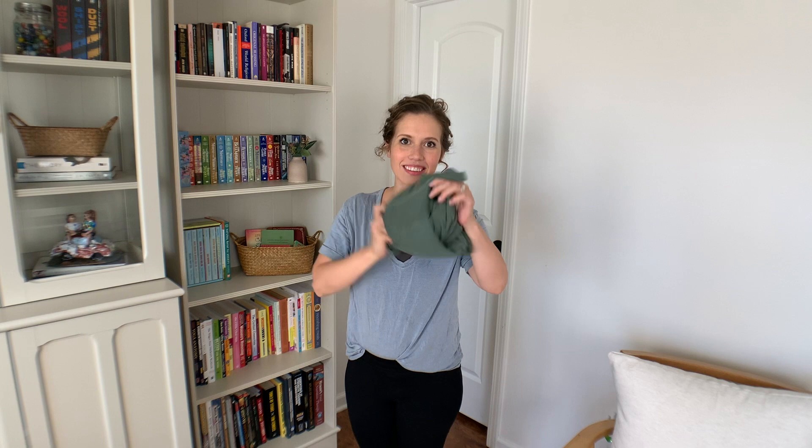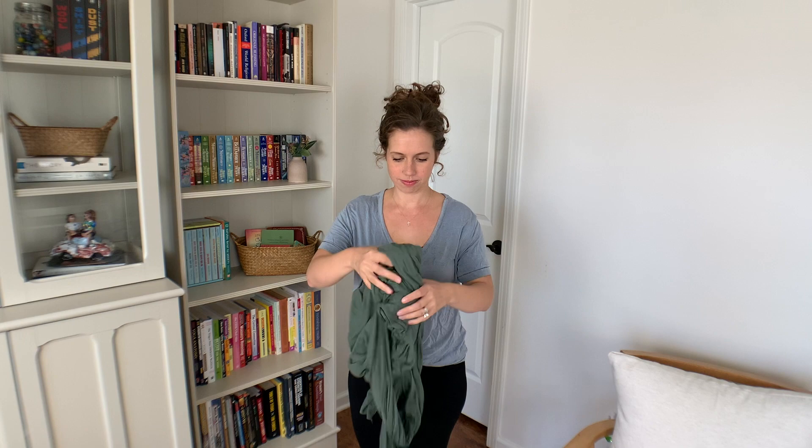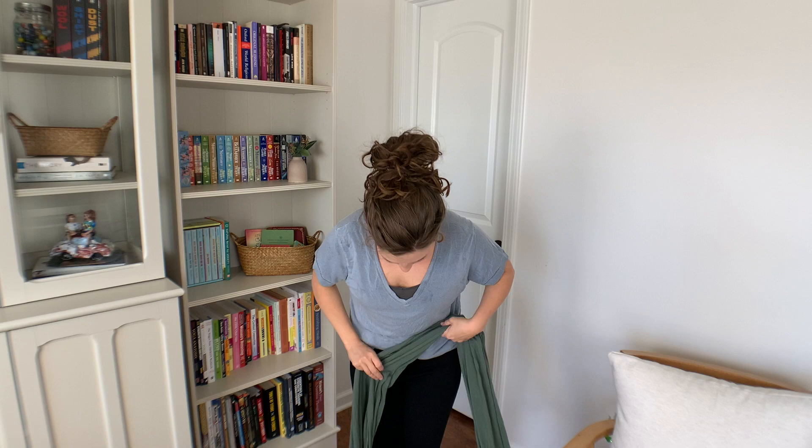First up, this is my absolute favorite way to carry a newborn — the Solly Baby Wrap. Oh my goodness, they are so soft and stretchy. I've tried plenty of other wraps; I used the Moby wrap with my first and I liked it, but it is thicker, much thicker, and a little less stretchy.